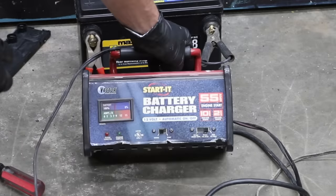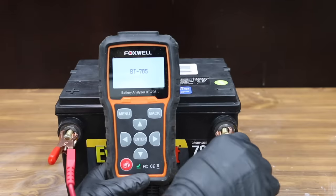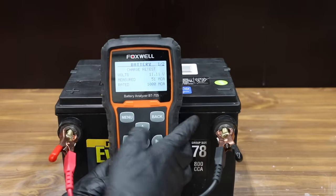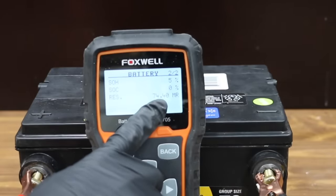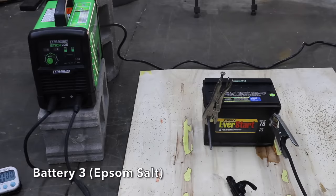Battery 3 with the Epsom salt has been on the charger all night, so let's see how it performs. The battery started off at 12.7 volts and 600 cranking amps, and it's now at 11.21 volts and only at 51 cranking amps. The internal resistance is at 74.4, so unfortunately this battery's in much worse condition now than when we started. It's too soon to give up, so let's zap this thing with the welder.